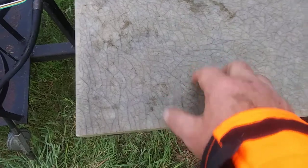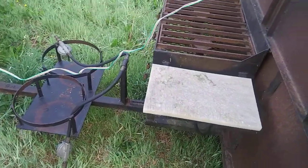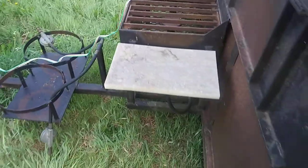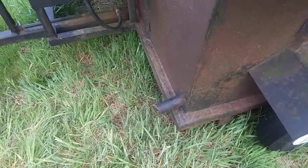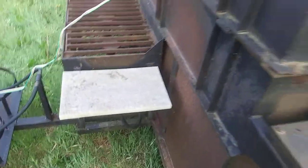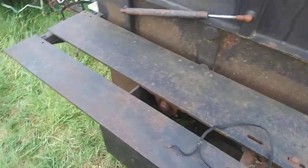On the inside we have two melamine tables — there was a melamine table on the far side but it came off on the freeway. We also have two drain vents down at the bottom.